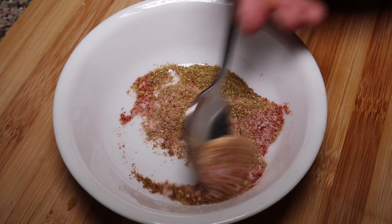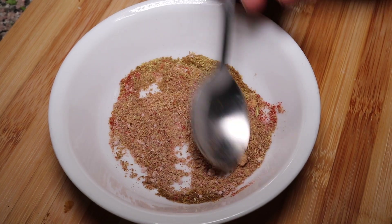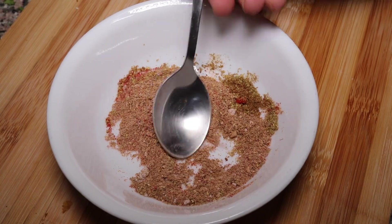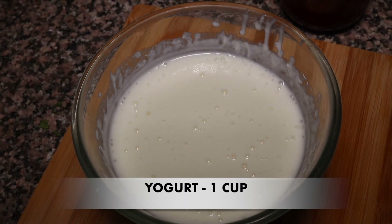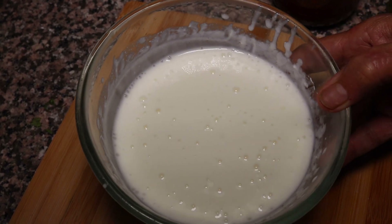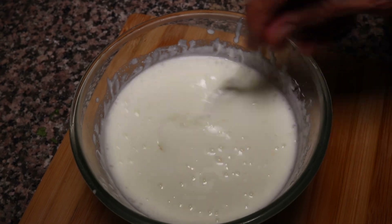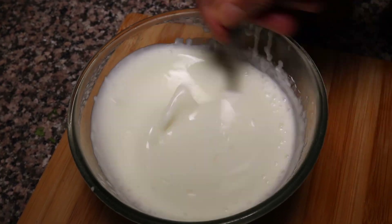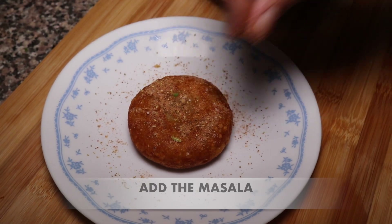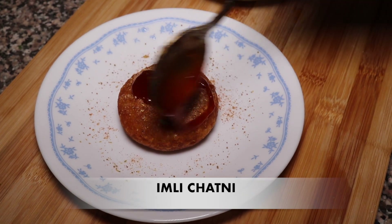When you make aloo tikki chaat, I will show you how to make it. For making the tikki chaat, we have whisked the yogurt and we will add a little chini (sugar) — 1.5 teaspoons of sugar — and mix it well.